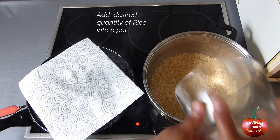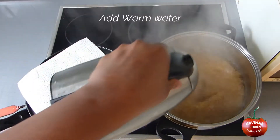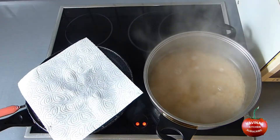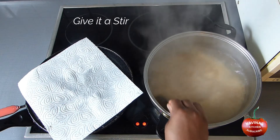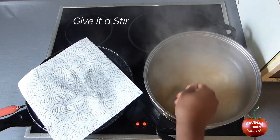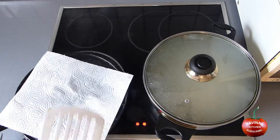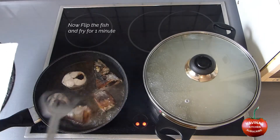Add the desired quantity of rice into a pot and add warm water. Give it a stir, cover and cook for 3 minutes. Now flip the fish and fry for 1 minute.